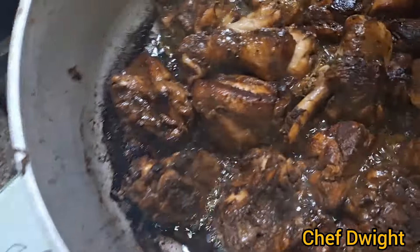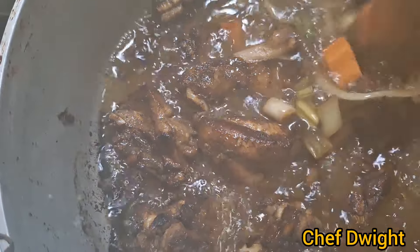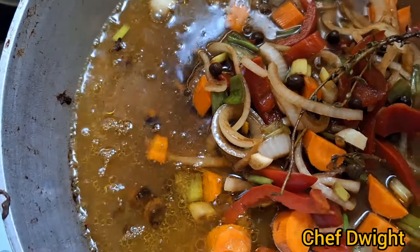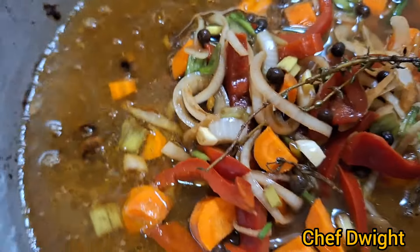I'm going to add the broth. I use the water from the kettle to keep the temperature.